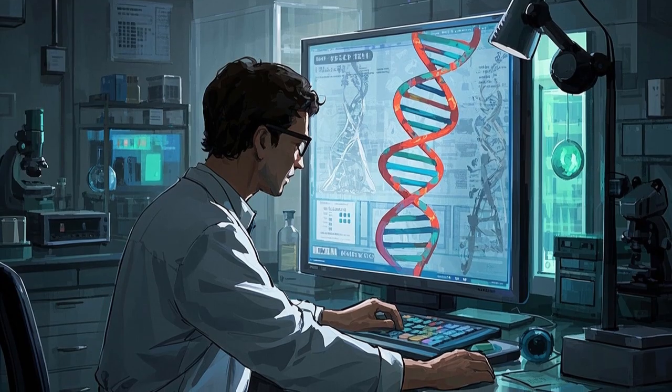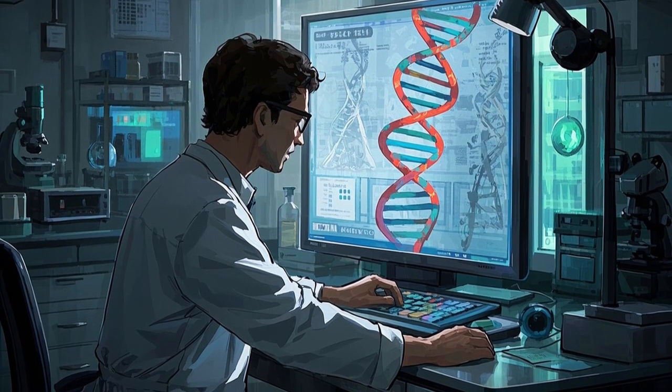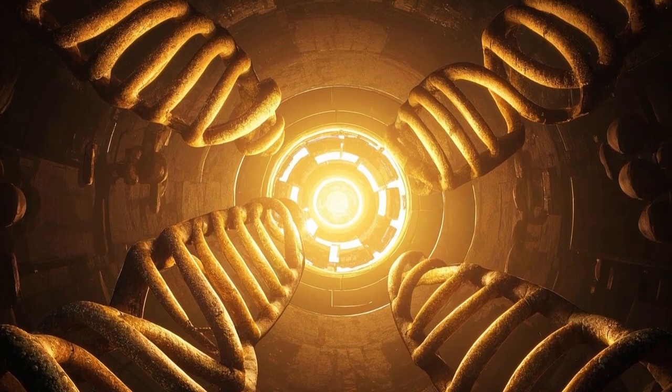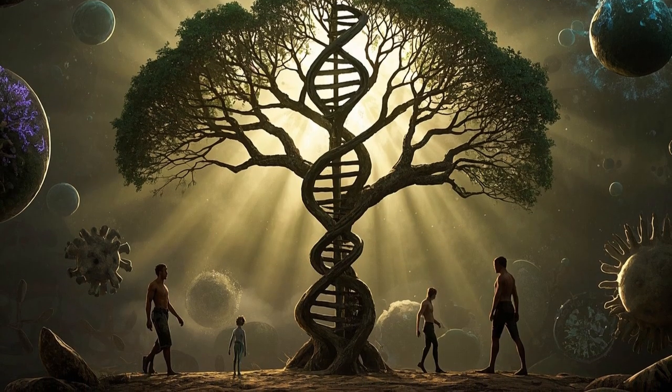That's why scientists are interested in understanding how cells repair damaged DNA. And it turns out that some of these repair mechanisms are pretty darn universal, even across the tree of life.